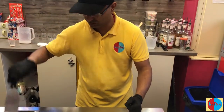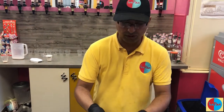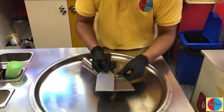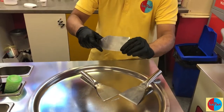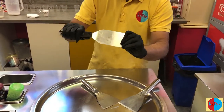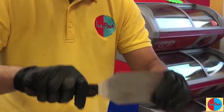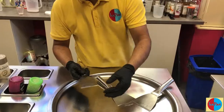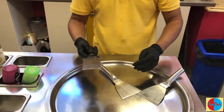Another very important tool is the one we use to roll the ice cream with. It's slightly thinner in size — it has more give, more flex, so it has more bend in it. This one also has a sharp side and a blunt edge.